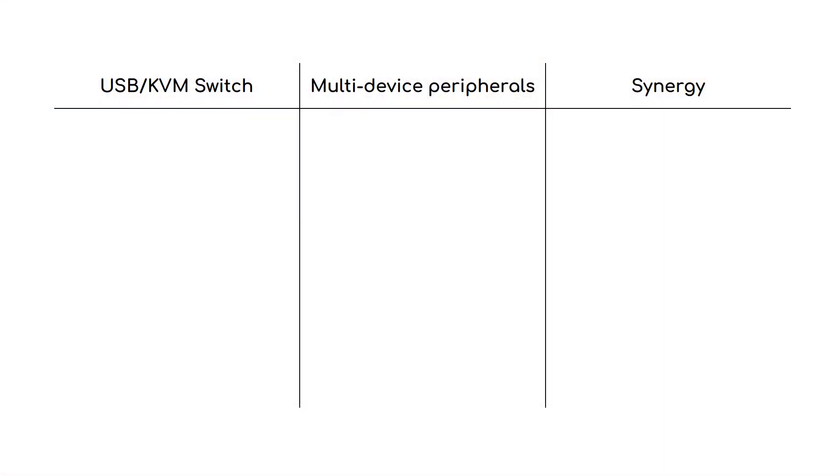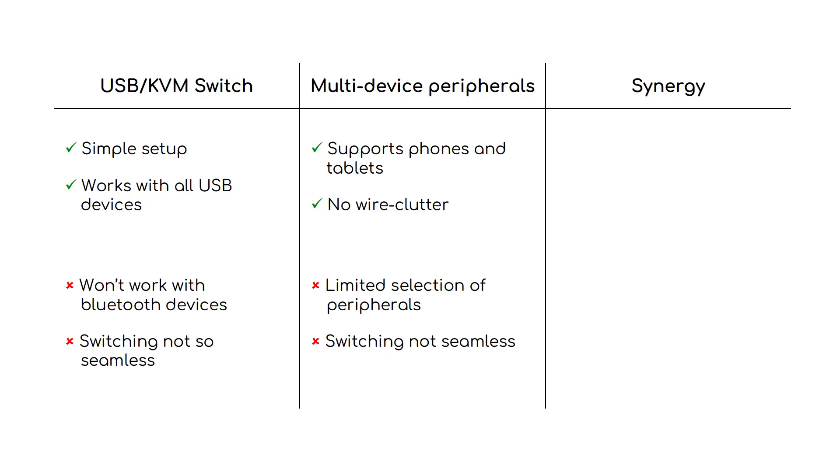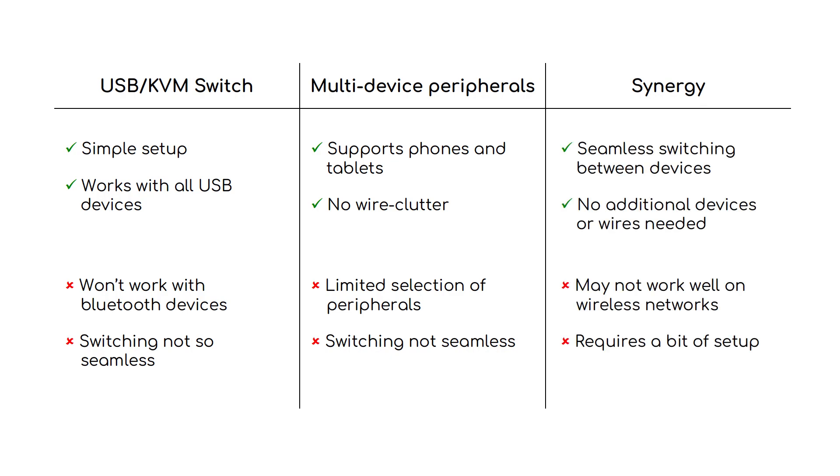Those are the three popular ways of sharing the same keyboard and mouse with multiple systems. Let's compare them and figure out which one will be a match for your particular situation. I personally use a USB switch since it's simple to set up and works very reliably. However, if you want to control devices like tablets or mobile phones, Bluetooth-based solutions will be a better match. Also, if you are on wired connections, Synergy will work really well and the switching can be very seamless.